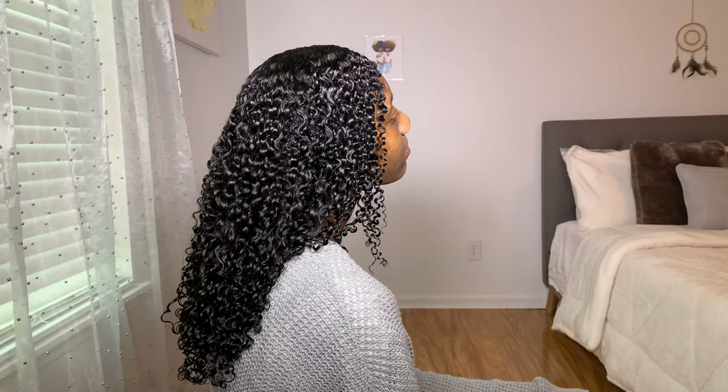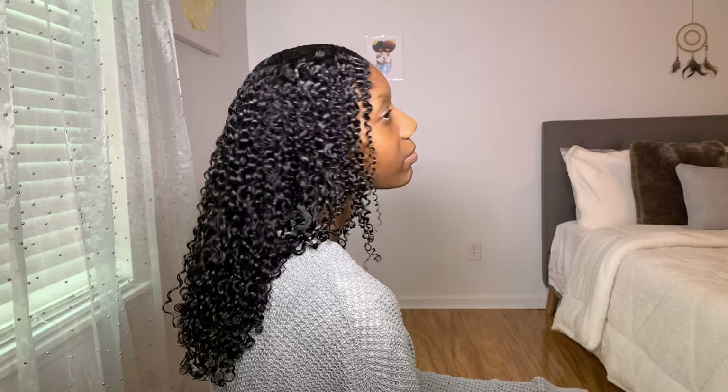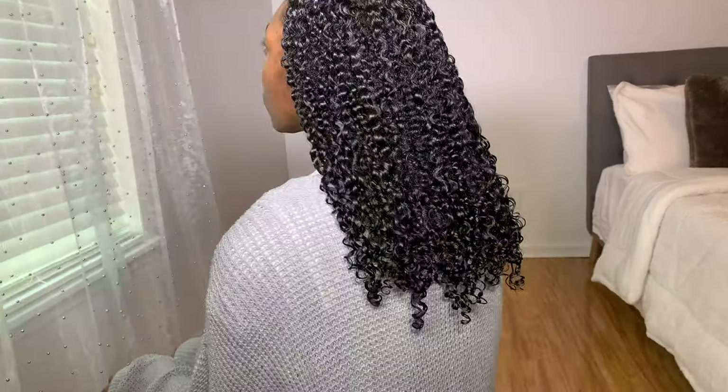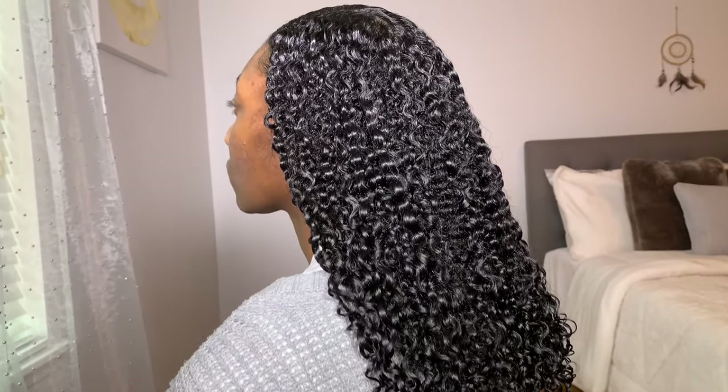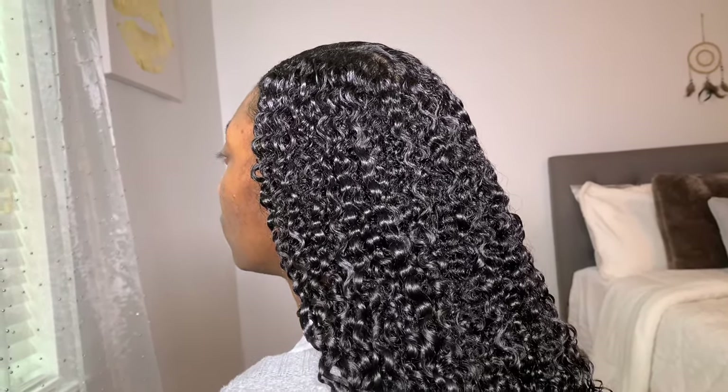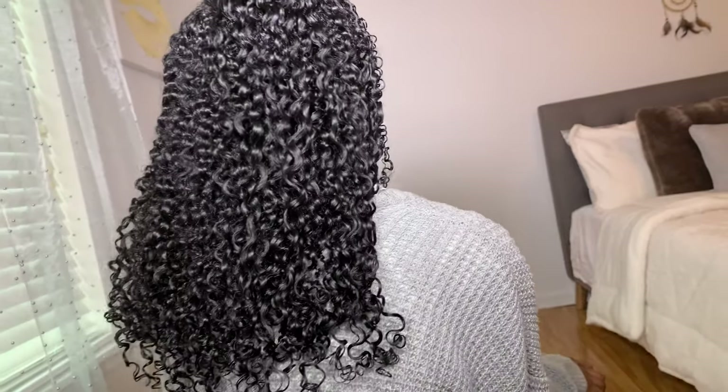So this is how my sister's hair turned out — we did a wash and go on her and her hair feels so nice and soft. The definition is on point, shine is on point, everything is on point. Her hair looks just gorgeous.